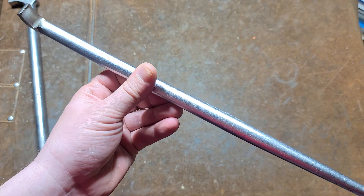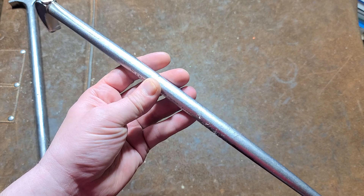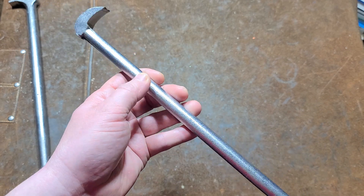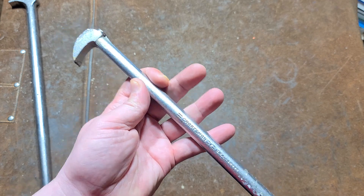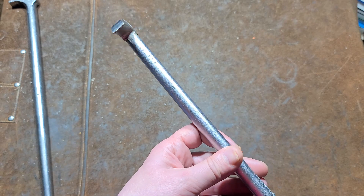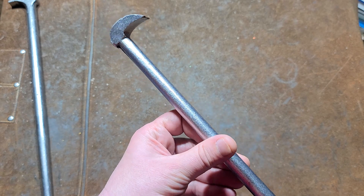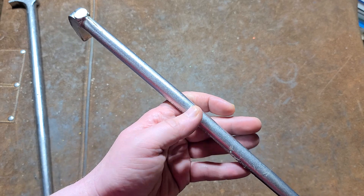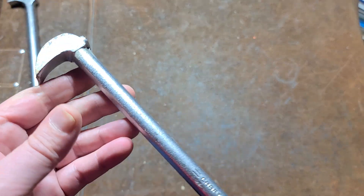Overall, I think for the era these were actually pretty decent. I remember when we had a local Sears and they were selling Craftsman tools, these things were never in stock — always out of stock. Yet I hardly ever see them used, so either a lot of them end up broken or people just don't get rid of their rolling head pry bars.